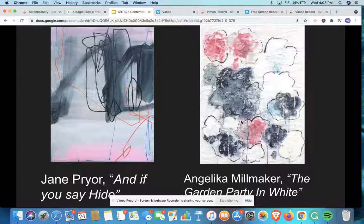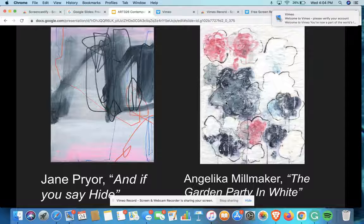And Angela Millmaker's painting, The Garden Tea Party in White, you can see that she also uses different lines, kind of flower shapes, organic shapes, colors, and she uses a drip technique to create her compositions. Both these artists use all these different techniques of line, shape, and color to express how they feel on the inside, which is what we're going to be focusing on.